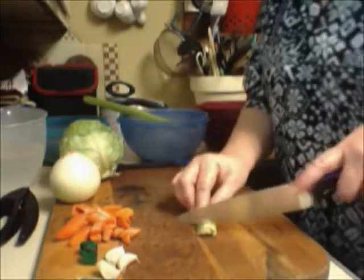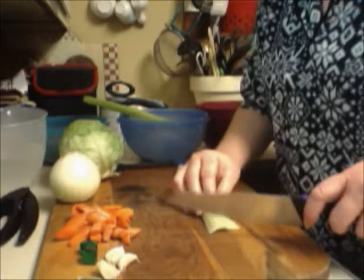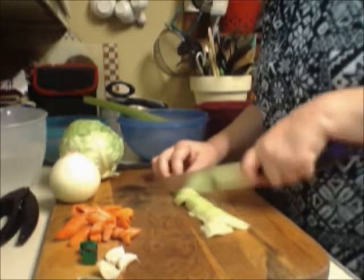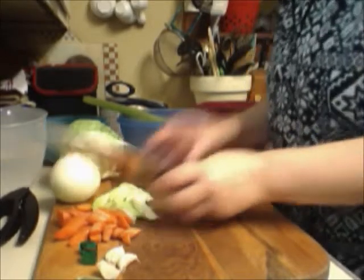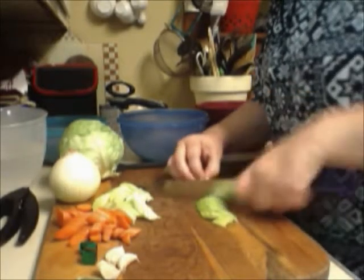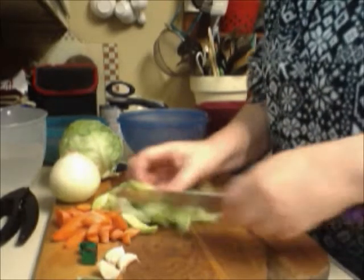Now I have some celery — cutting the ends off. Did you know that if you cut the bottom section of a celery stalk off and set it in water, you can actually regrow celery? I've tried it and it's pretty cool. I'm cutting these into nice diagonal pieces so everybody gets big crunchy chunks. If someone doesn't like celery they can easily pick it out, but we like celery so there's no problem. There is our celery.